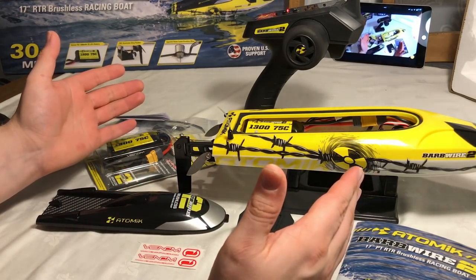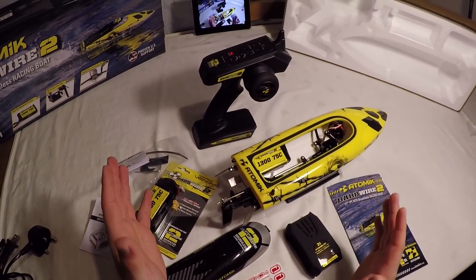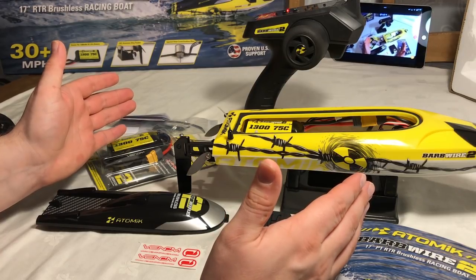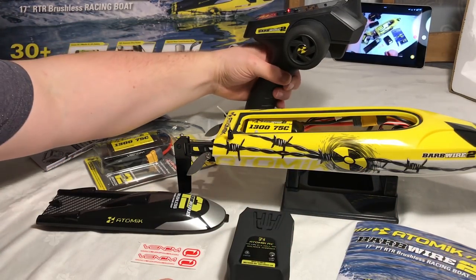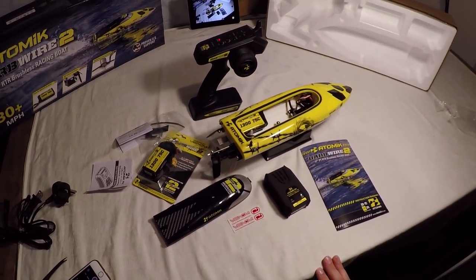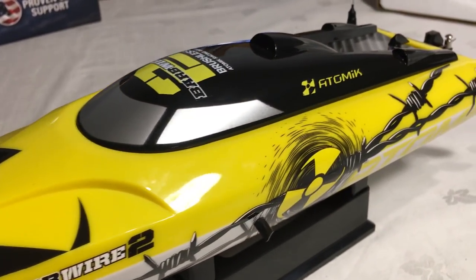Stay tuned for the running video — I've found a nice lake near where I live. I'll send this out, get the drone up, and get you some fantastic shots from the air. Thanks again to Atomic — take care for now, see you later! If you like the look of this product, you'll find the link to it in the description box below.